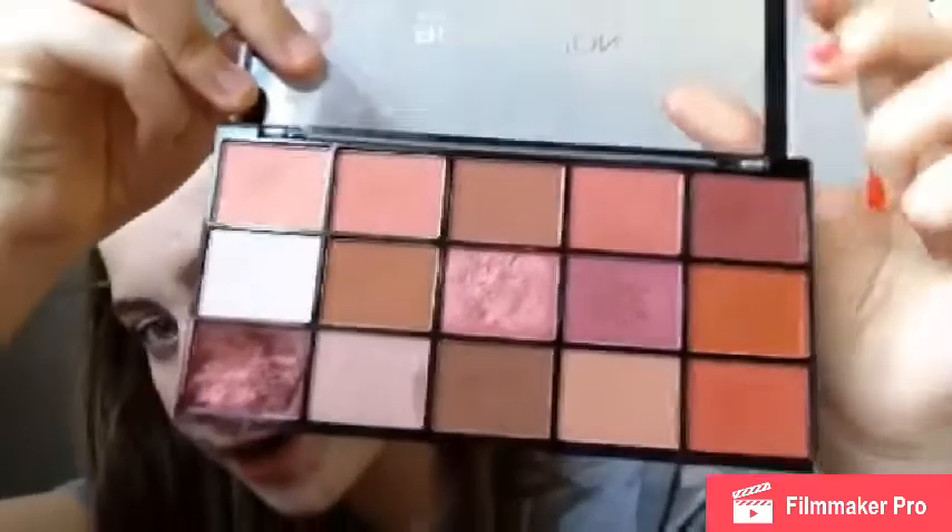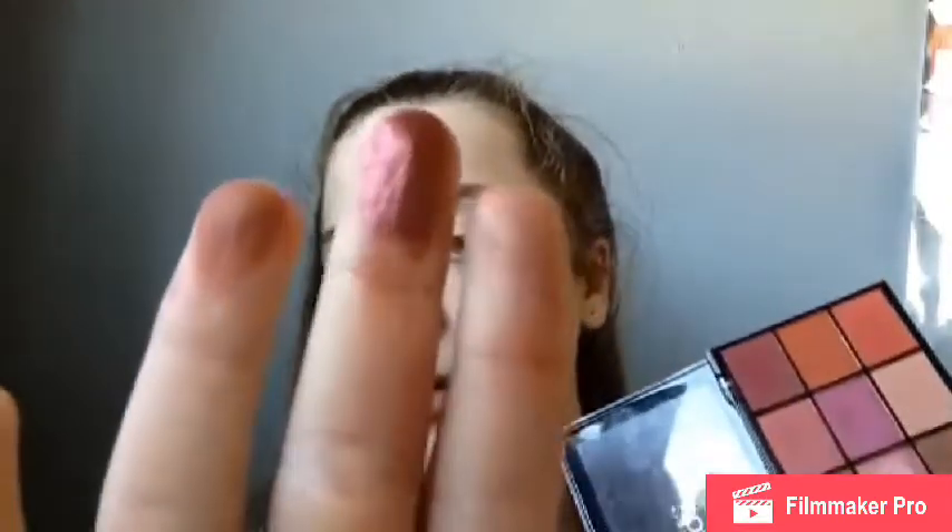The next one I have is the Revolution palette in Neutrals Too and it just looks like this. This one is a bit broken — I actually dropped it and everything fell out. These are really pigmented as well, just so nice. You can create so many looks with this palette, and for £4 from Superdrug this is incredible — go buy it now!